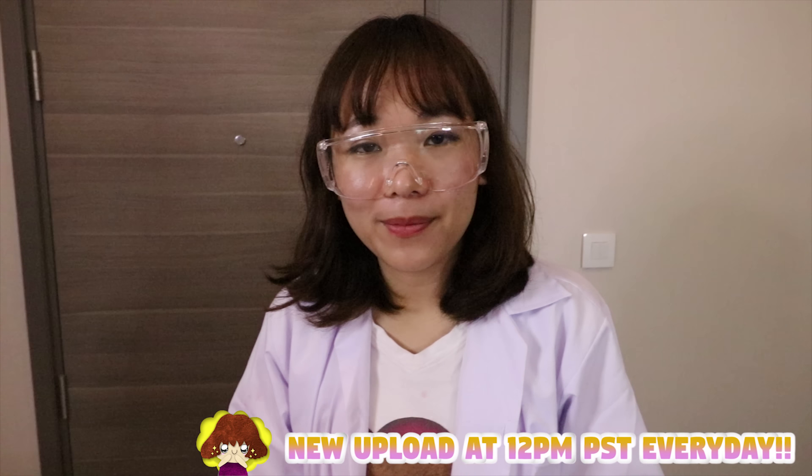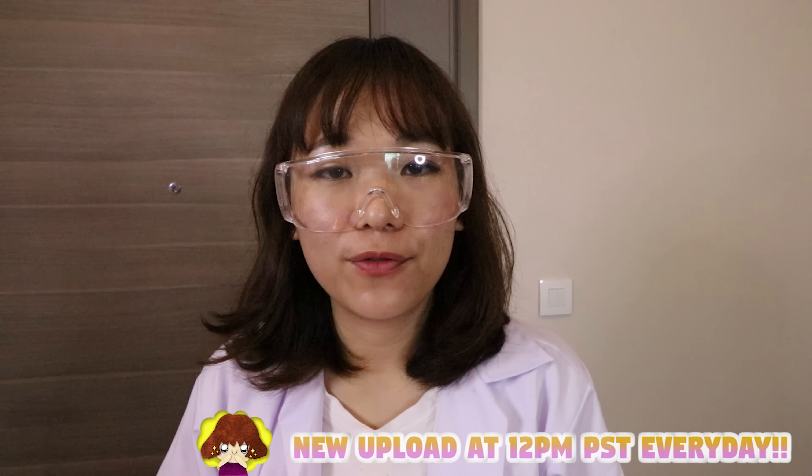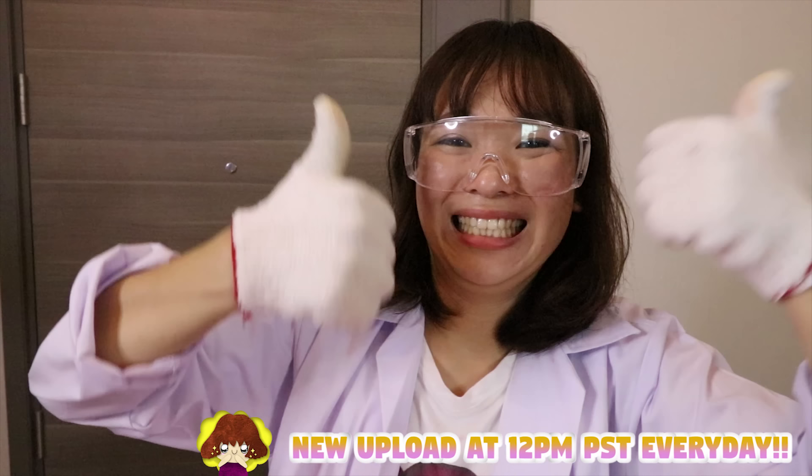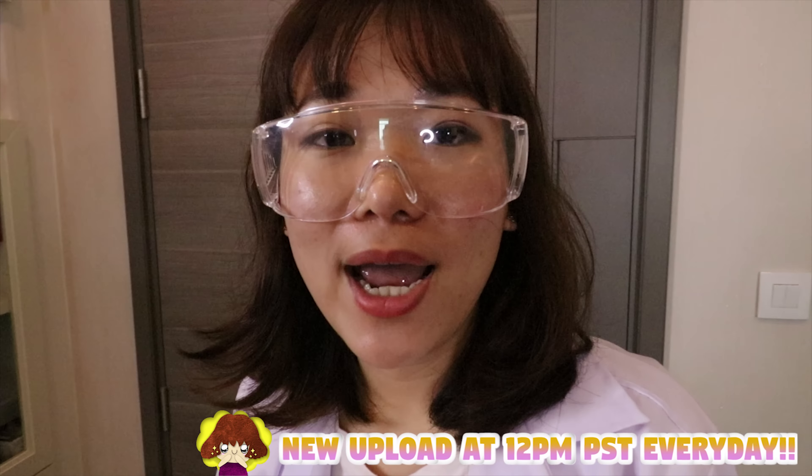So guys, if you guys like my video, please share it with your friends and family. Please give us a like. And if you don't want to miss any DIY project, please click the red button to subscribe. See you tomorrow! Bye bye! Oh, if you have any comments, please leave them in the comment section below. Bye!